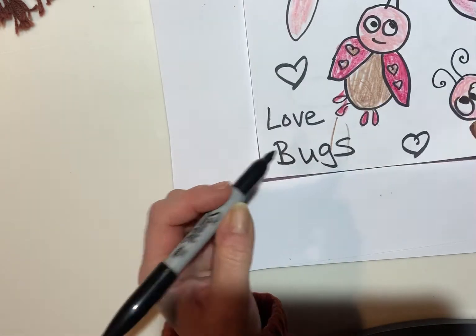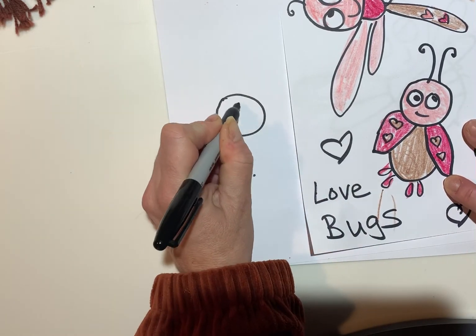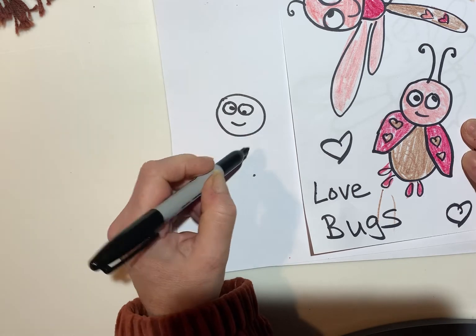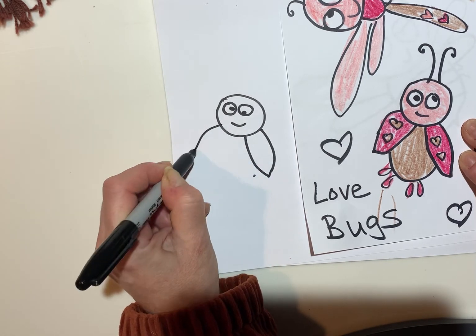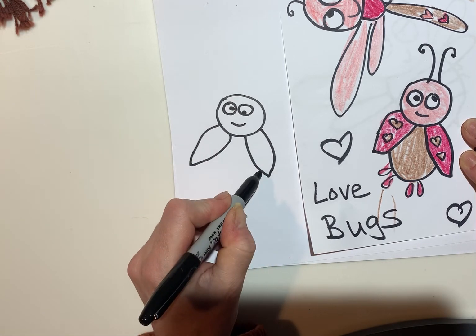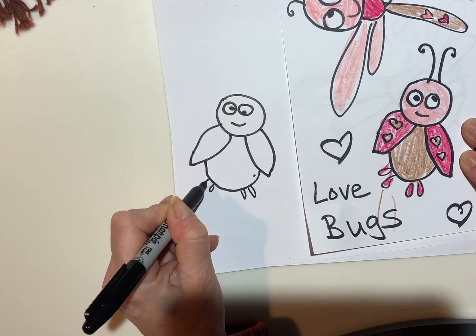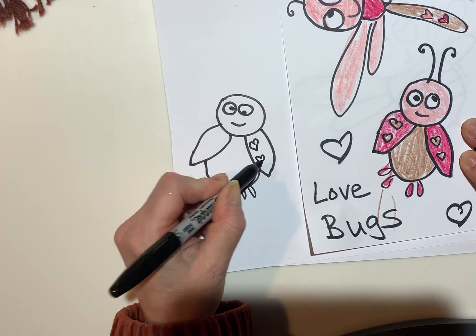Let's make this little guy here. He's got a circle head — oops, forgot my eyeballs there, he's kind of silly. And then he's got like half-circle petals, like a flower petal. And then his body is round. Then make his little buggy feet and you can decorate him with some hearts on his wings.